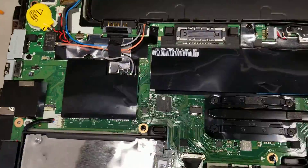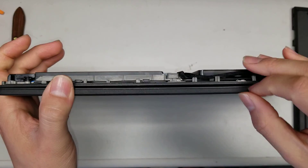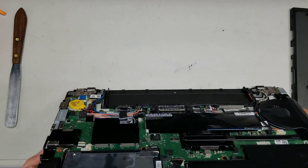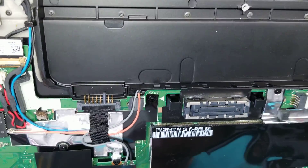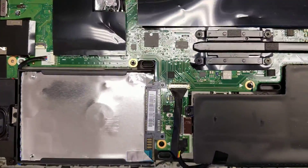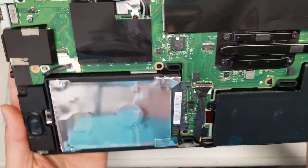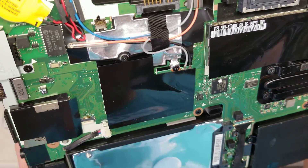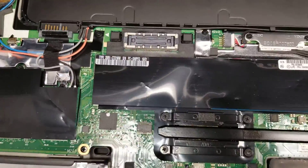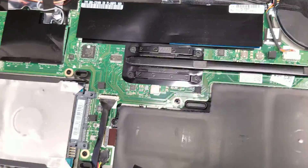There's one cable I'm not entirely sure about — no fingerprint sensor, so it might be for the trackpad. I see an NGFF slot but I'm not sure what that stands for. The CPU appears to be soldered to the board, as on most modern laptops, so it cannot be removed or upgraded.